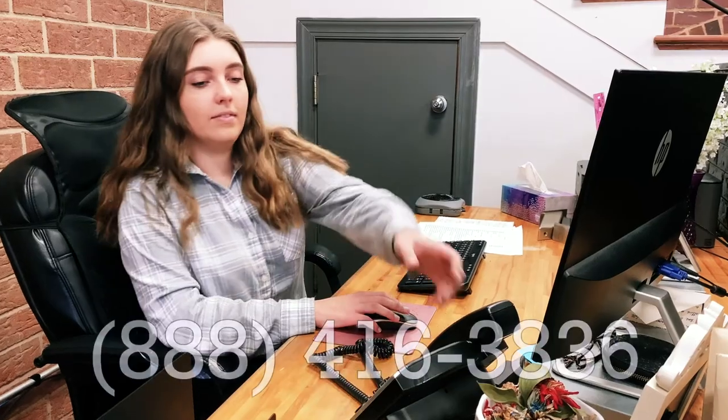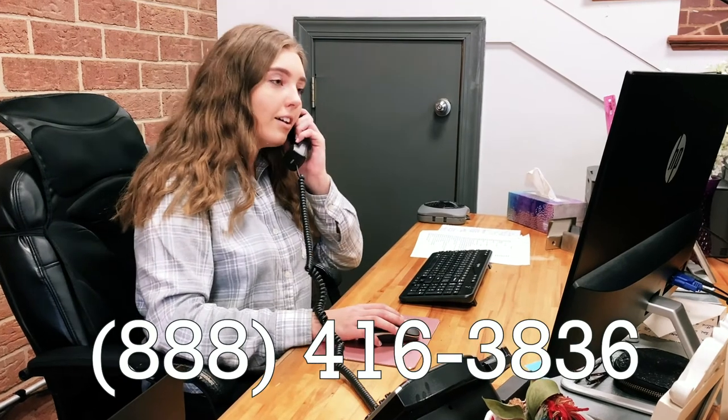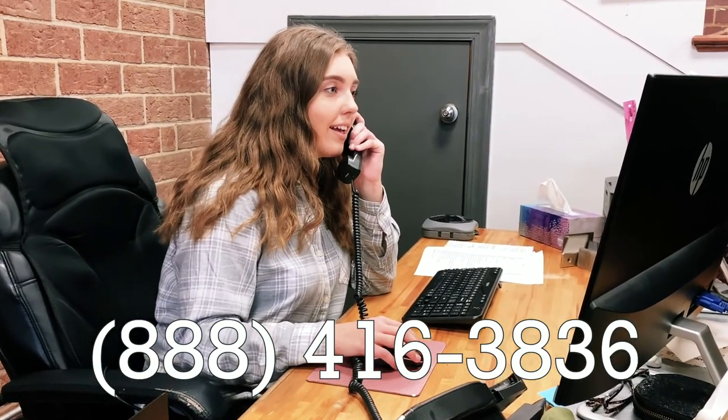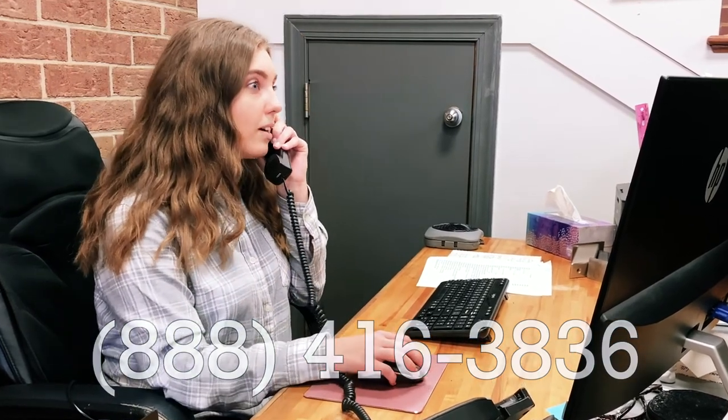Manufactured with sturdy steel construction and utilizing a high-grade electrostatic powder coat finish, our VESA Mount will look fantastic in your office and work environment.